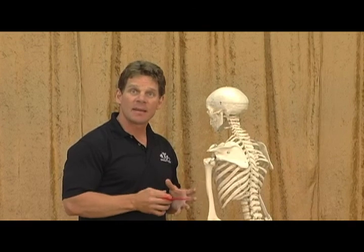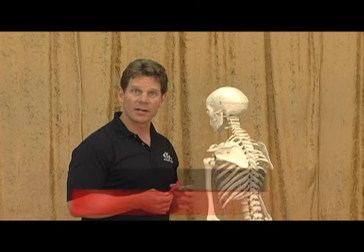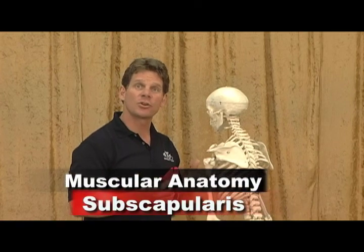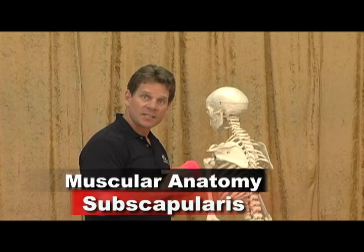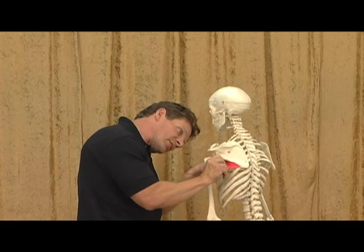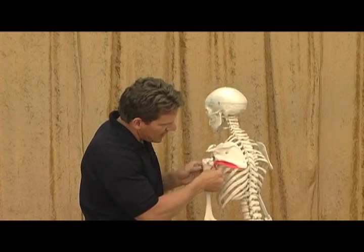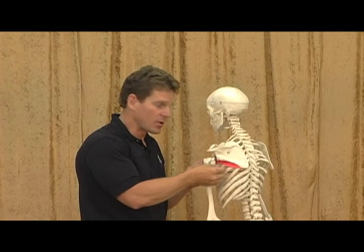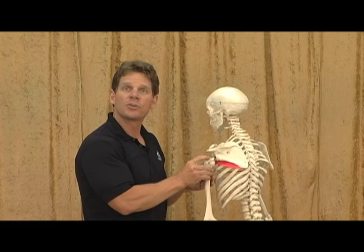Now let's get into the muscular anatomy of the rotator cuff. The first muscle I'd like to show you is called the subscapularis, and this is the only muscle of the rotator cuff that is an internal rotator. This muscle originates in the subscapular fossa of your shoulder blade — on the anterior, the front side of your shoulder blade, between your ribcage. It comes around and inserts on the lesser tubercle of your humerus, your upper arm bone.